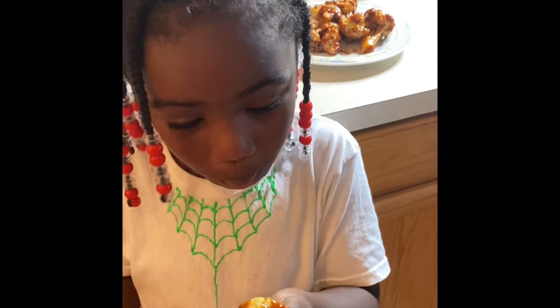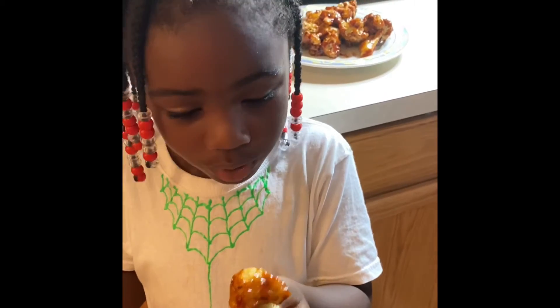Tastes good, nice flavor! Nice and sweet, nice and sweet. A cauliflower wing — we want honest, honest feedback.